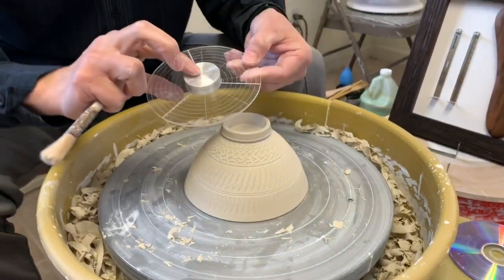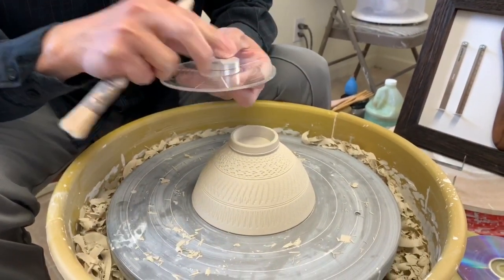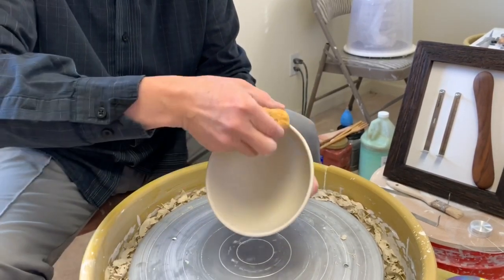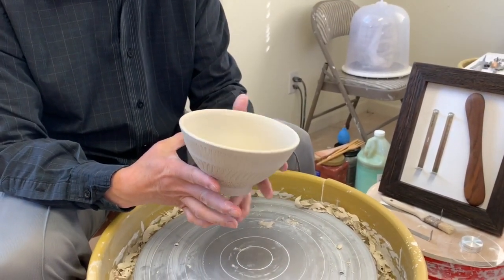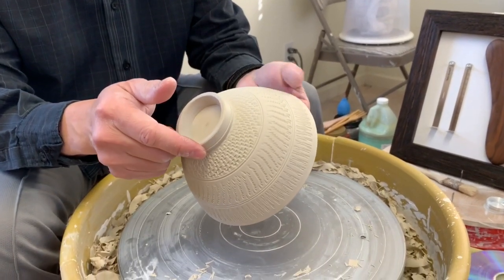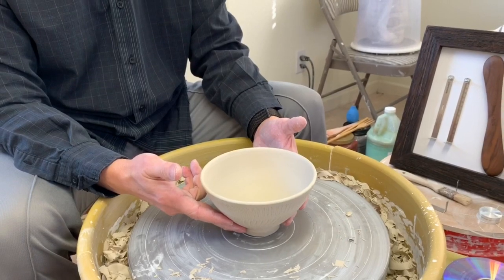The disc combines with the turntable and sits right in the center. All you need to do is clean up the rim and you're ready for bisque fire. This bowl has all the curves following through because you're able to trim this part too using the disc. I've put three different types of chatter marks in one piece. I hope to see you at the NCECA conference — I'll have a whole display of all my tools.